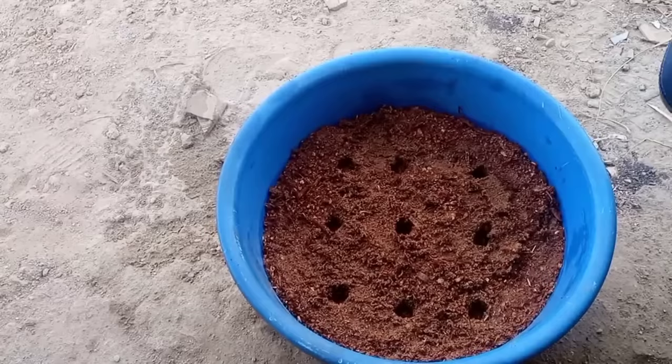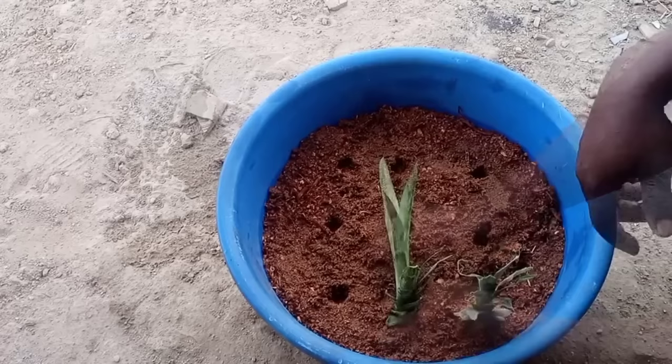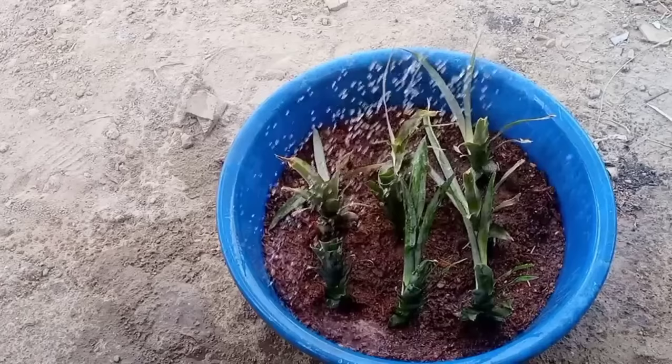Insert one section into each hole, firming the base to ensure contact with the soil. You can dip the bottom of the sections into a fungicide solution before planting, but that step is optional. Water lightly, as too much water can cause the sections to rot. Keep the setup in a sunny area.